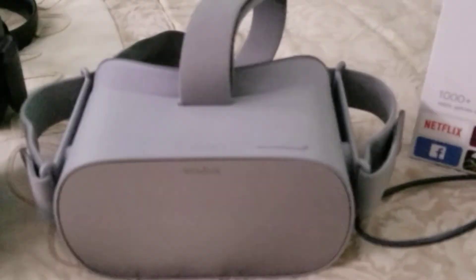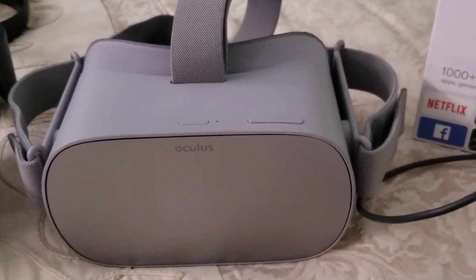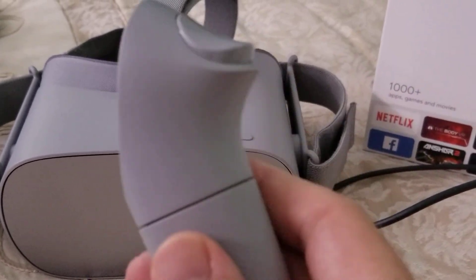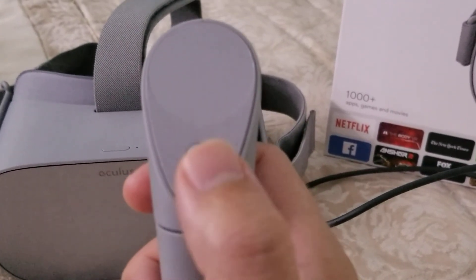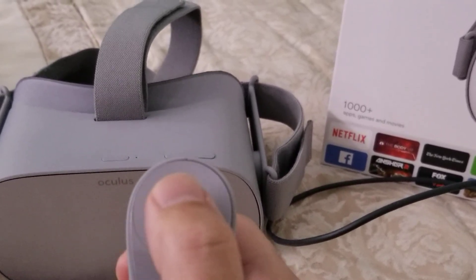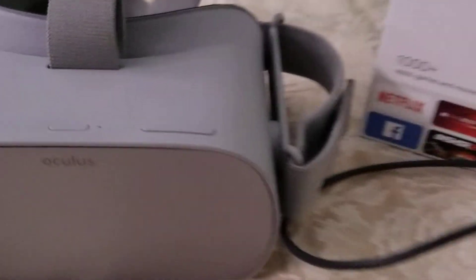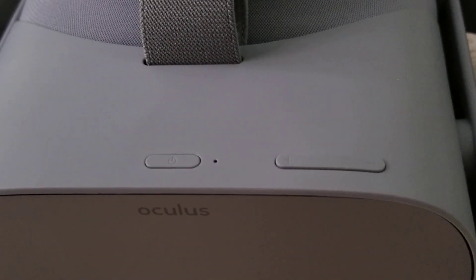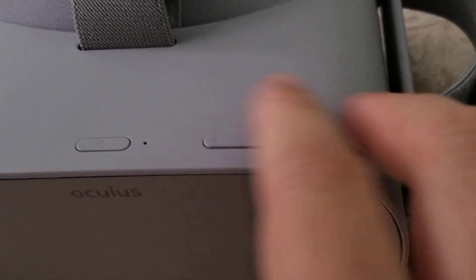So what comes inside the box? Everybody wants to know this. You have your remote control, which is right here. Very simple — it has the back button, the home button, and then your directional touch buttons: left, right, up, and down. You've also got your back button, your home button, your power button right here, and volume up and down.